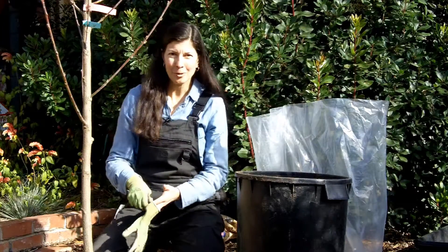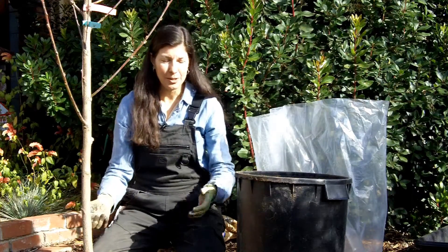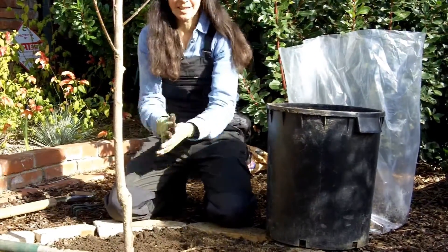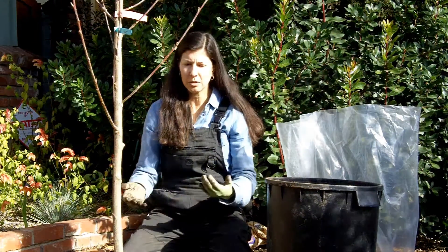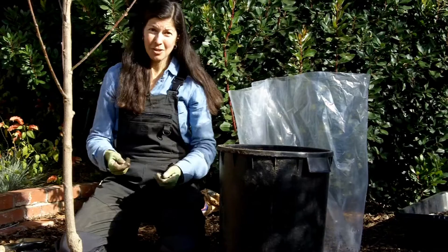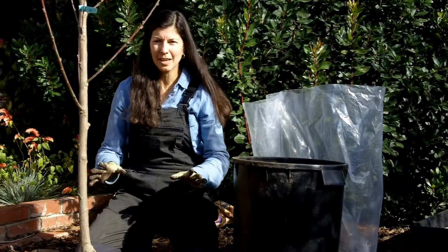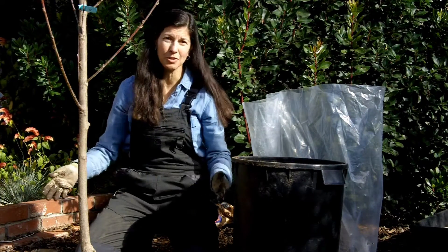The best time to plant bare root fruit trees is when they're dormant, which is right now — December, January, February — because then they will leaf out in spring and give you fruit in the first year. Most bare root fruit trees are sold as two or three year old trees, so you're pretty much guaranteed fruit the first year. My recommendation though is to pull off all the fruit in the first year so the tree can focus on root development instead of fruit production. You'll have a stronger tree for years to come.